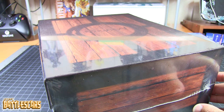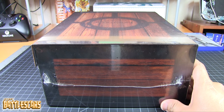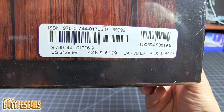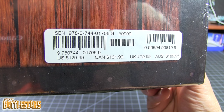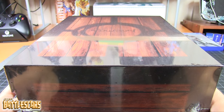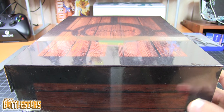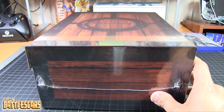It did come with a pretty high price tag. I think it was originally announced for about $120. Looking here — $130 apparently in the US, Canadian $161.99, and Australian $189.95. I fortunately did not pay that much. I got it through Amazon — I don't think it was an Amazon exclusive. Amazon had it for a lot cheaper; I think it went down to $85 and then eventually to about $77.99.